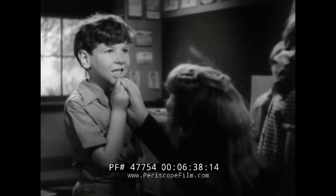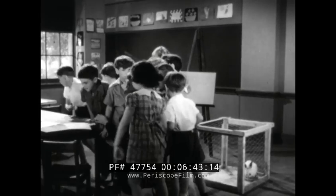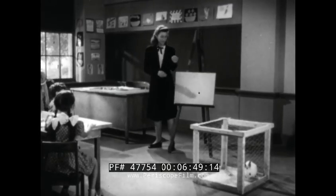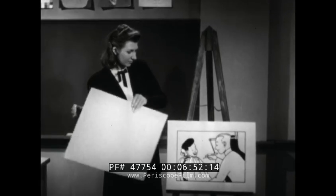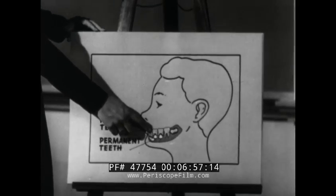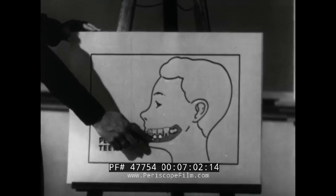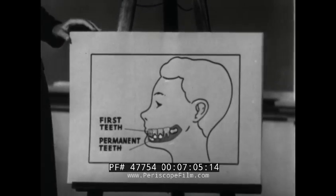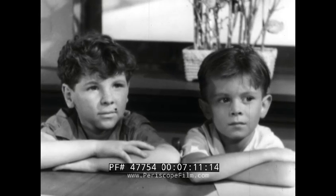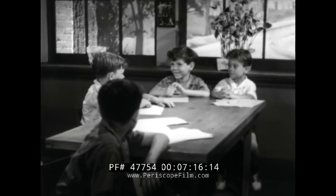Here's Tommy at school. He's showing his teacher, Miss Bradley, the loose tooth. Tell us why Tommy's tooth wiggles, Miss Bradley. When you're growing up, you get bigger and stronger all the time. Your first, or baby, teeth are small. And as you grow, you will need teeth that are bigger and stronger, too. So your second, or permanent teeth, which will be larger, begin to come up and push out your baby teeth. Tommy's new teeth will come in slowly, and they'll have to last him all his life. They will, too, if he takes care of them.